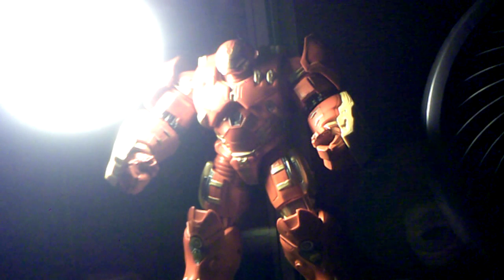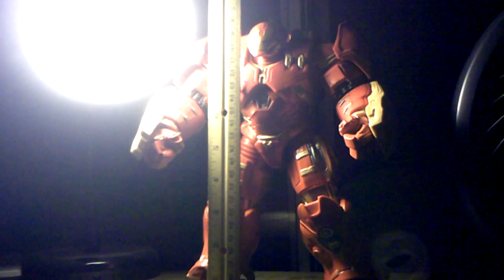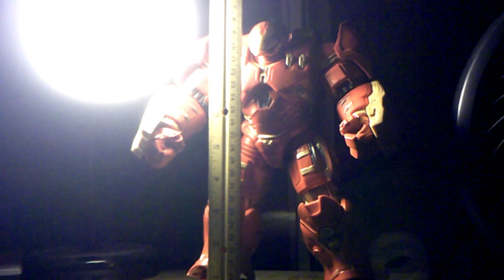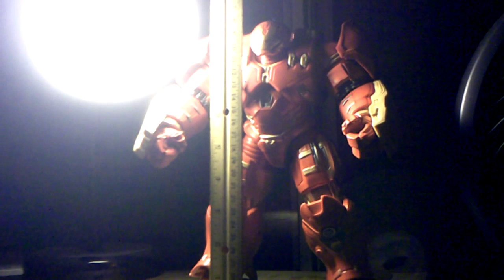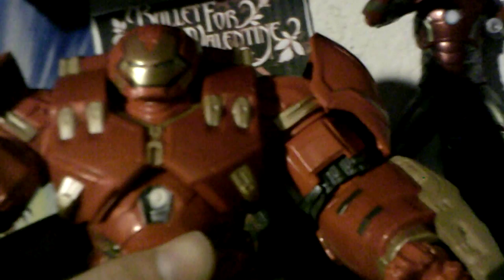For a Marvel Legends Build-A-Figure, Hulkbuster stands almost over 10 inches — pretty massive. Let's get some size comparisons. Here's Hulkbuster next to the Mark 43 Iron Man, which is what he expands upon in the movie. Obviously he is a lot bigger. This figure could possibly fit inside him if you wanted to customize it — throw out some holes and stuff, you probably could. The only difference is the color is a little off — the Mark 43 is a little bit darker, and the gold is a little bit different as well. Not really 100% accurate on that, but it still looks pretty cool.